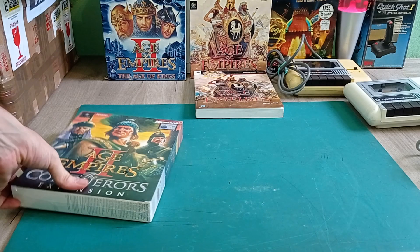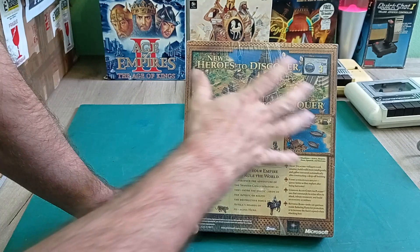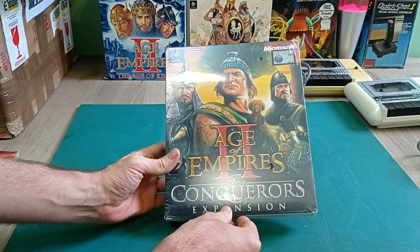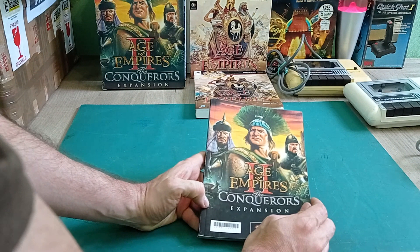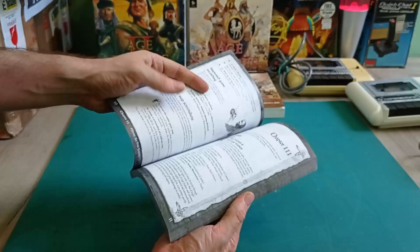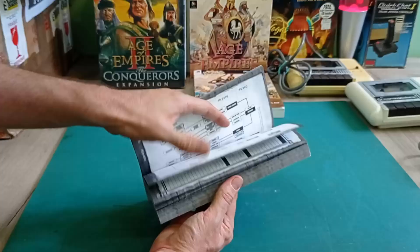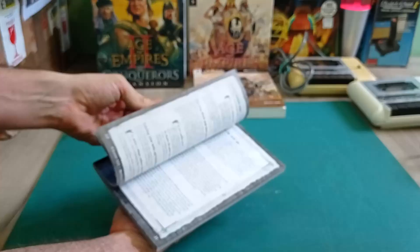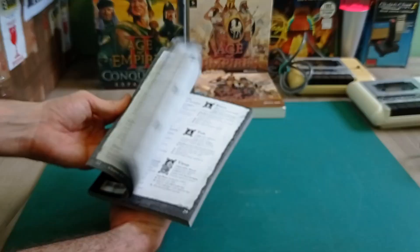Then we've got Age of Empires: The Conqueror's expansion for Age of Empires 2. Really nice one this - it's unopened, mint condition box. Absolutely perfect. I won't have to open this because I do have an original CD for this as a spare. So this one can certainly stay sealed. Also what I got is the Conqueror's expansion manual - so I can play through this without interfering with that nice sealed box at all. The manual actually has Age of Empires 2 on one side and the expansion on the other. A cool little thing to read through while playing.